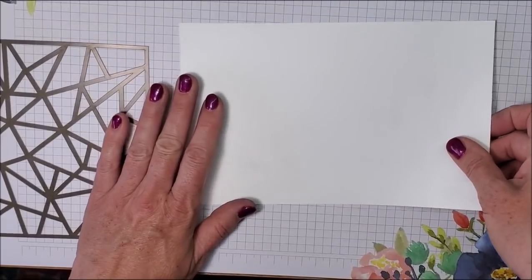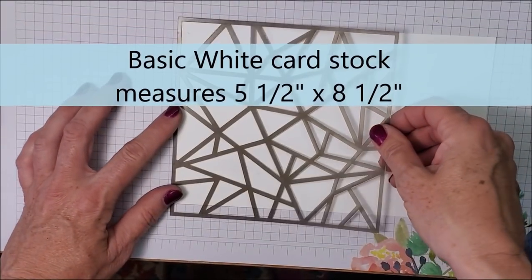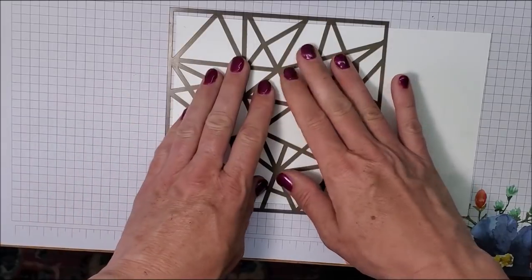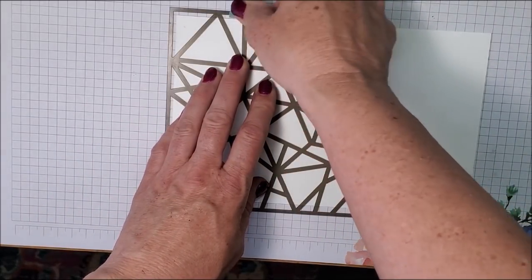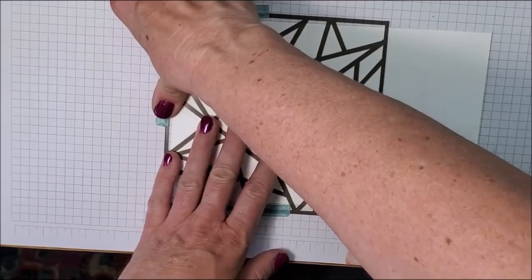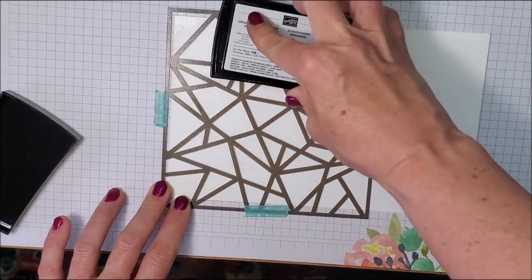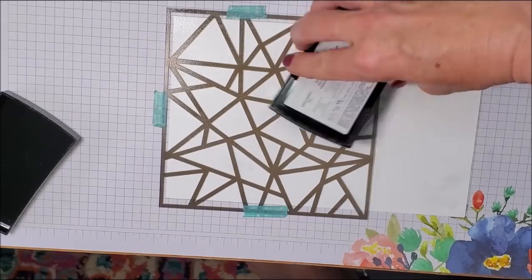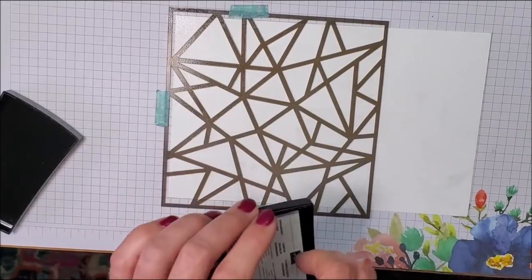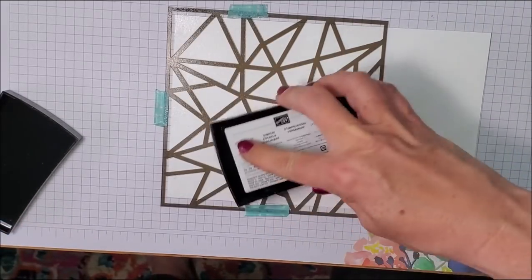I have just a tiny bit of adhesive behind this paper just to hold it into place, and then I'm going to position my stencil just slightly off the edge a little bit and take some washi tape to hold that down. I take my first marking pad and go over the entire mask, being careful not to pass this line on the side. I'll show you why in a second — making sure I get the ends.